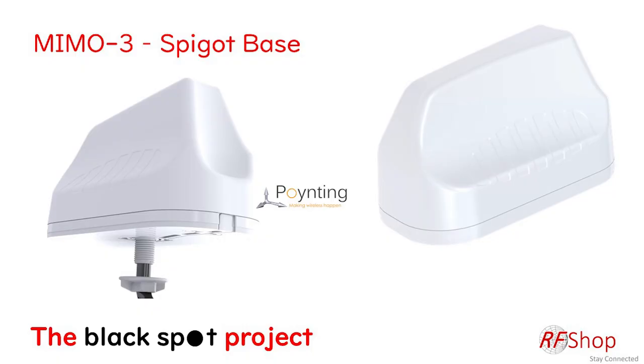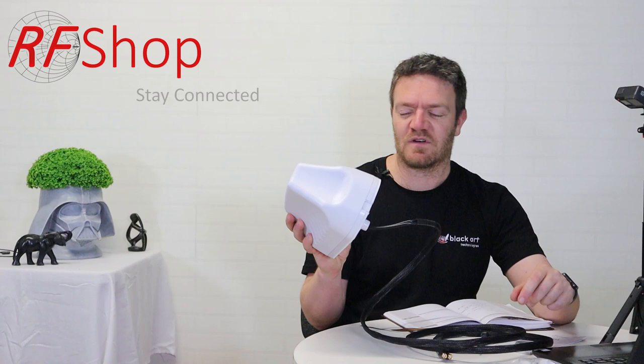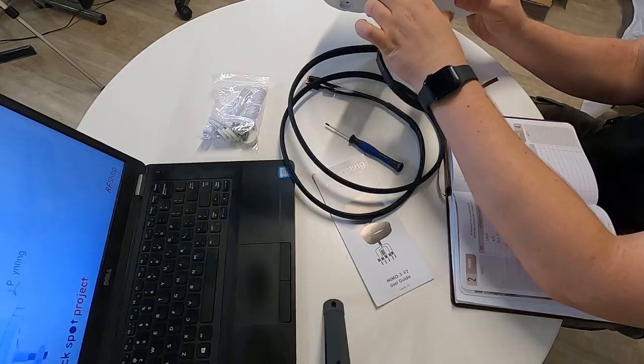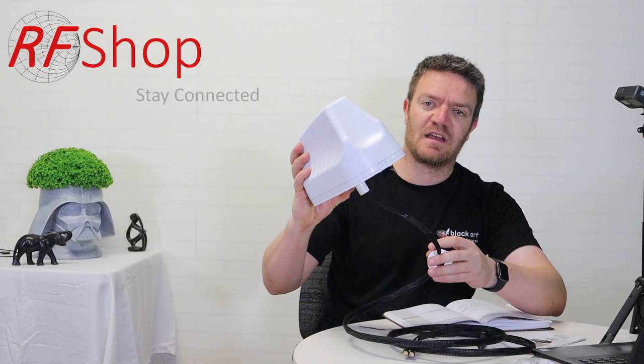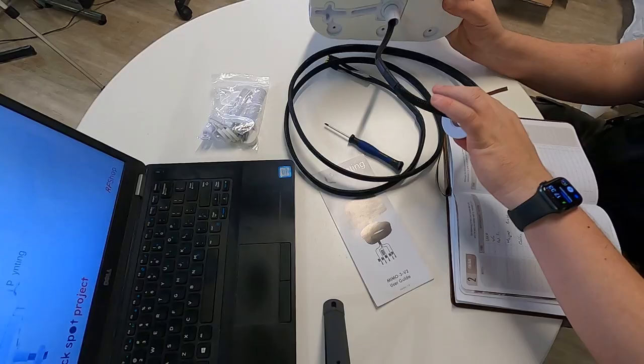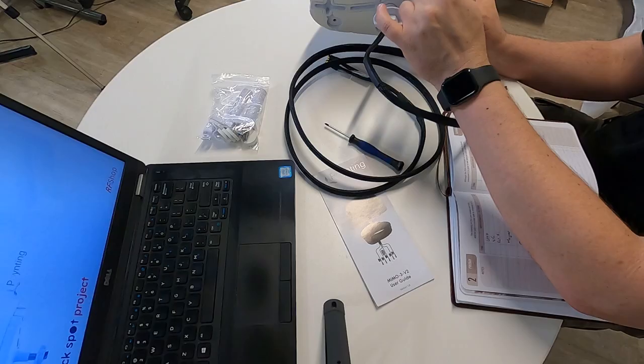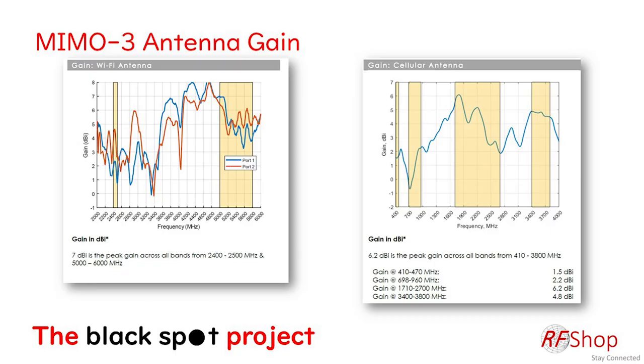The other mount is the so-called spigot mount, which is the default out of the box. You make a hole in your roof — caravan, boat, whatever — and the cable feeds through. This unit I have is the MIMO 3-12, the most basic version. Depending on the model you could have two, three, four, five, or seven cables coming out of this assembly.